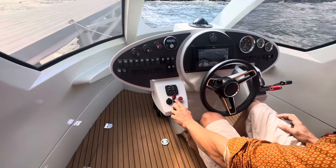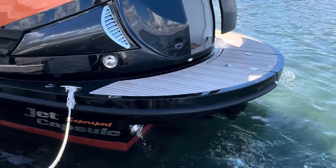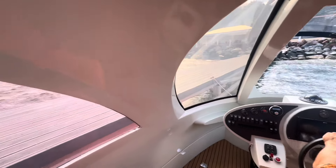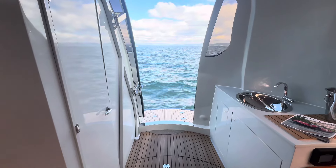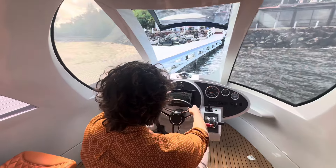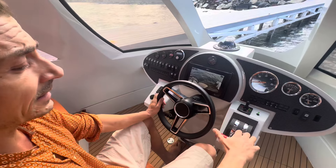With this switch we engage the fuel pump to start up the engine. On the main display we can choose various functions such as the radar, the night vision, the fish finder, and we can also choose cameras.